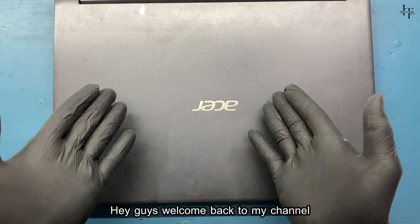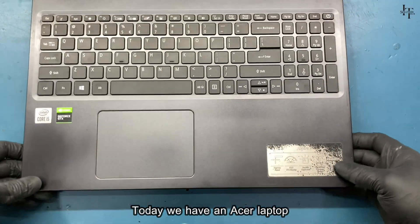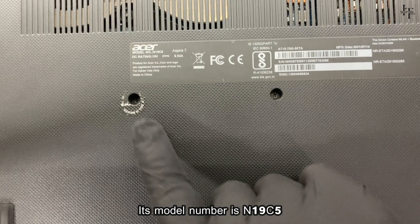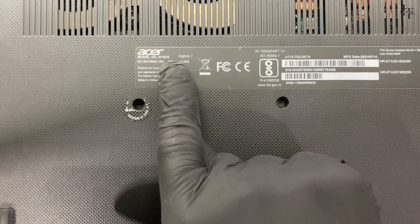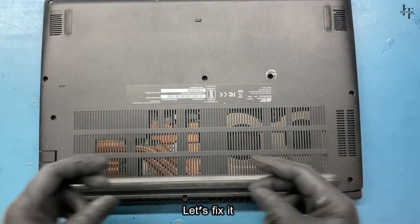Hey guys, welcome back to my channel. Today we have an Acer laptop. Its model number is N19C5. This laptop is having overheating issues. Let's fix it.